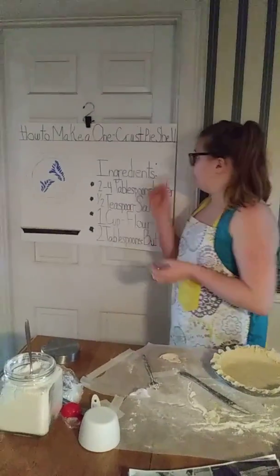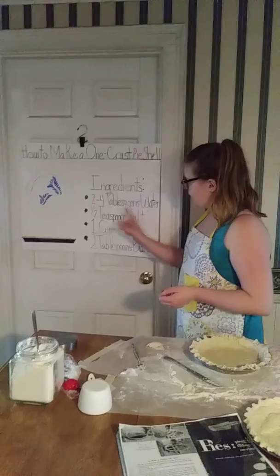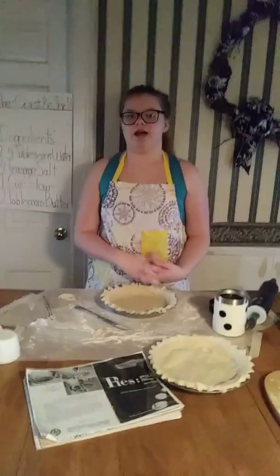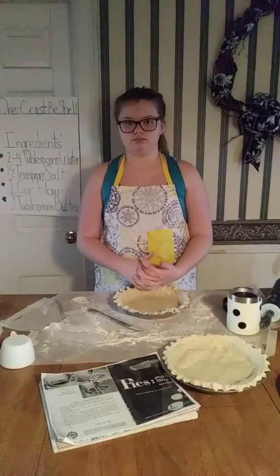In conclusion, the ingredients you'll need to make a one-crust pie shell are: two to four tablespoons of water, a half teaspoon of salt, one cup of flour, and two tablespoons of butter. Thank you for your time, and I hope everything's well. Thank you.